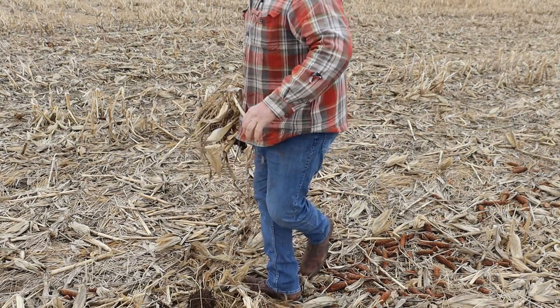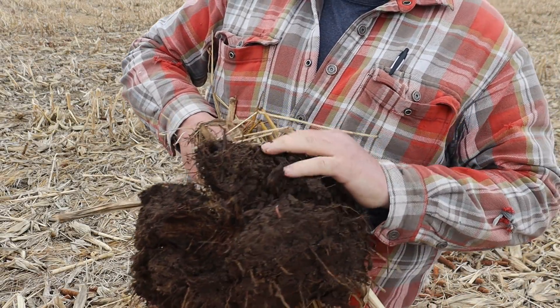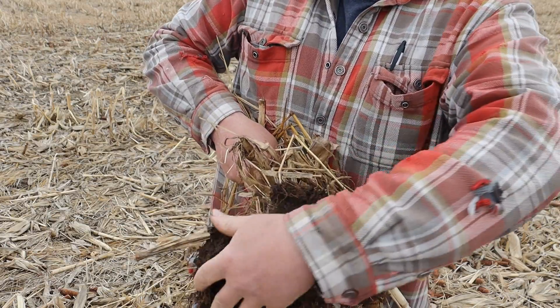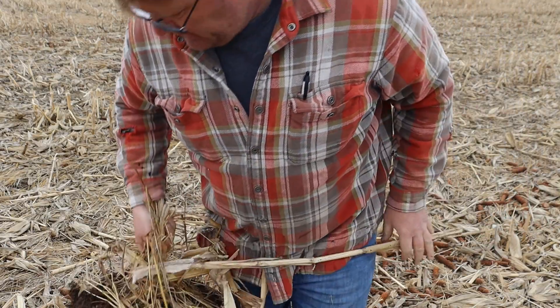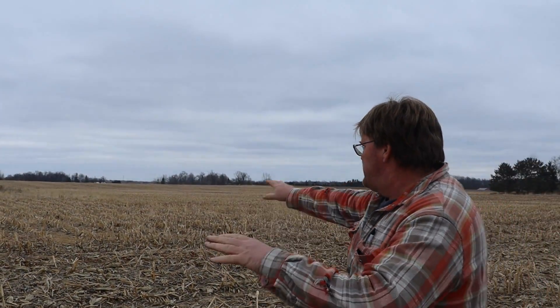What do you think of that? You've already got worms moving around. Good drainage — all the excess water, not all of it's gone, but it's really cleaning up big time.